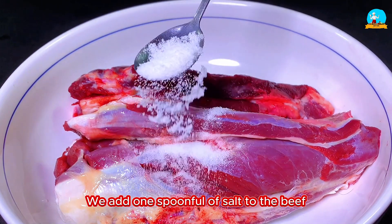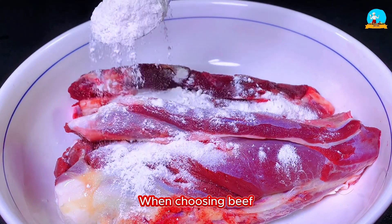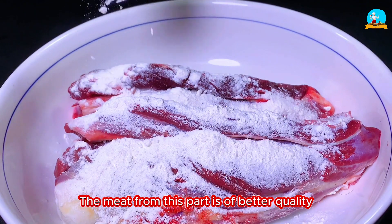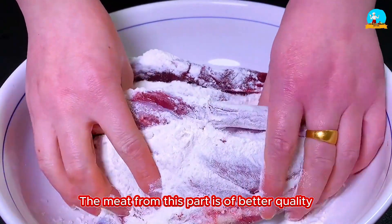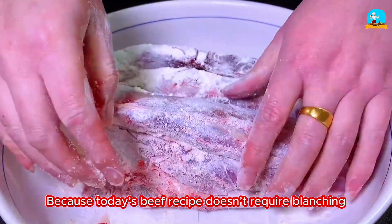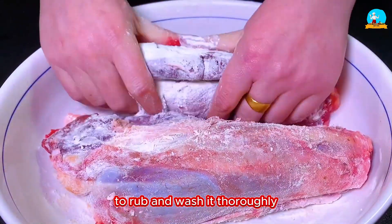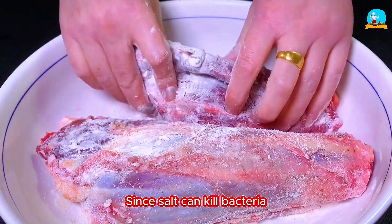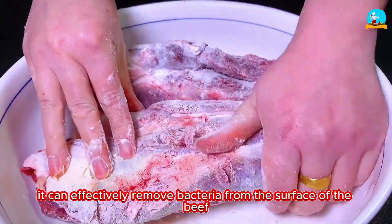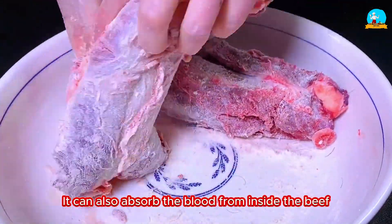We add 1 spoonful of salt to the beef, then add 1 spoonful of flour. When choosing beef, it's best to choose this type of mirror-like meat — the meat from this part is of better quality and has a very good texture. Because today's beef recipe doesn't require blanching, we use salt and flour to rub and wash it thoroughly. Salt can kill bacteria, and flour has a strong absorbing ability — it can effectively remove bacteria and impurities from the surface of the beef, and also absorb the blood from inside.